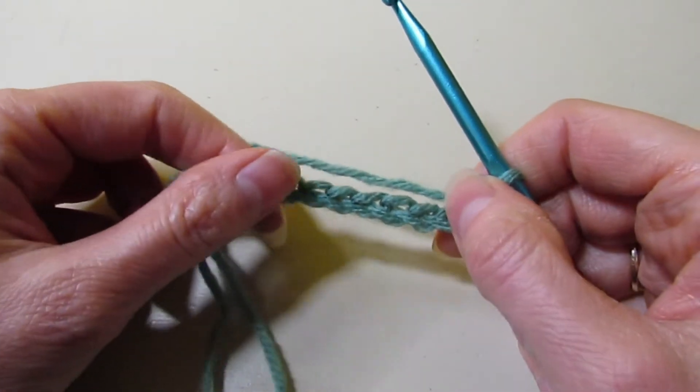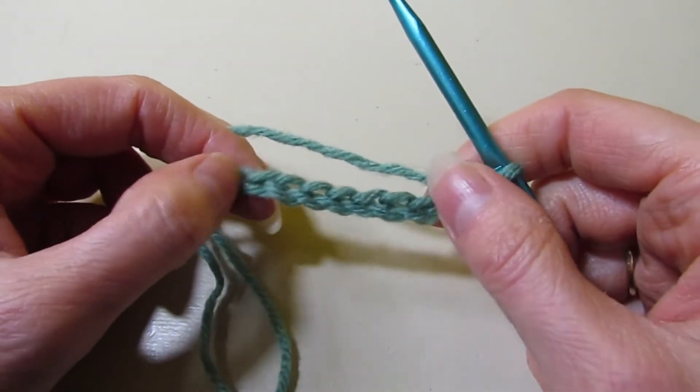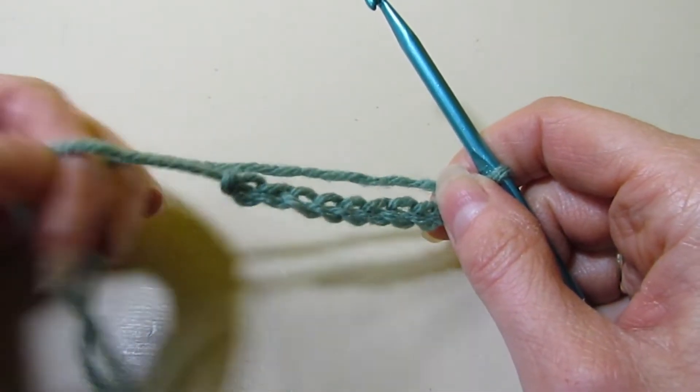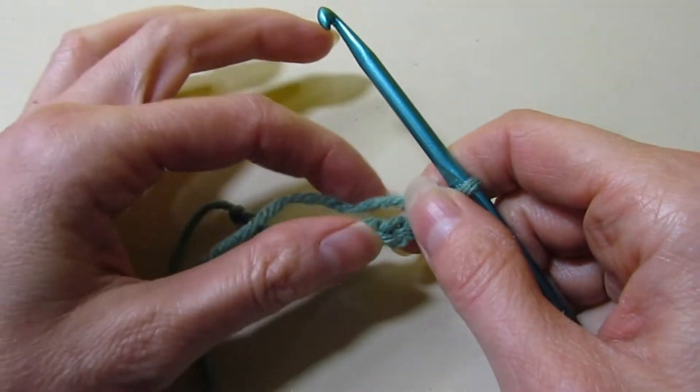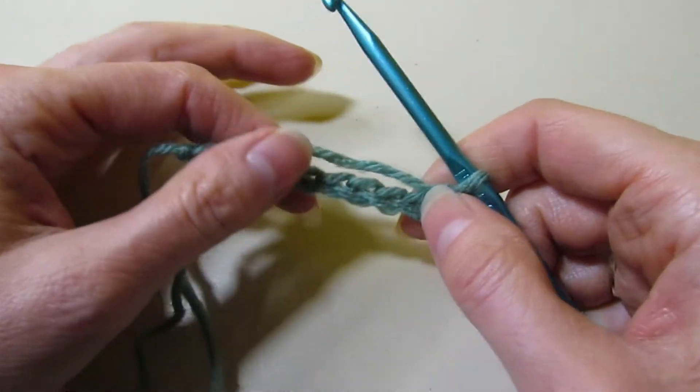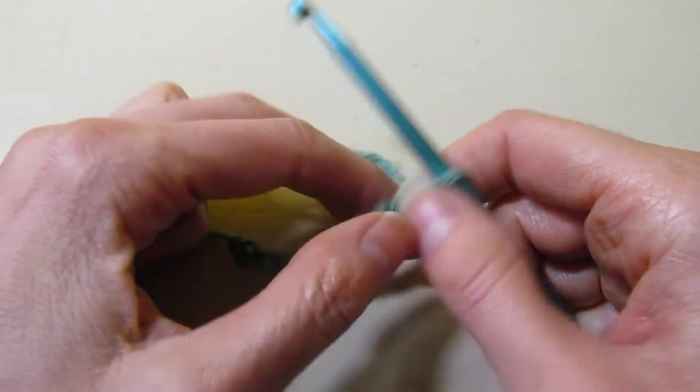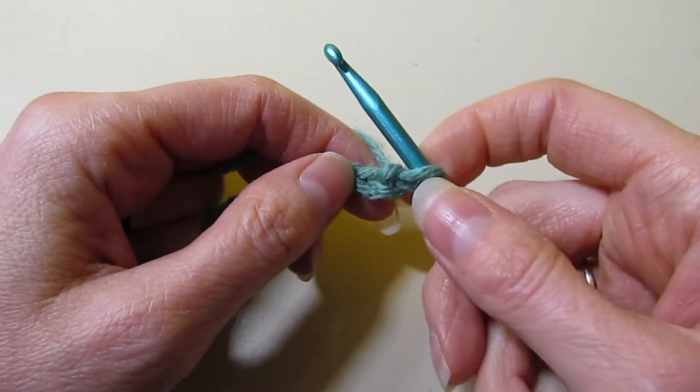If you've never done Tunisian before, I can link a playlist below that teaches you the basics of Tunisian — how to start, the basic stitches. There are a couple of basic stitches that you should know. And if you are a pretty seasoned crocheter, you should have no trouble picking up Tunisian.